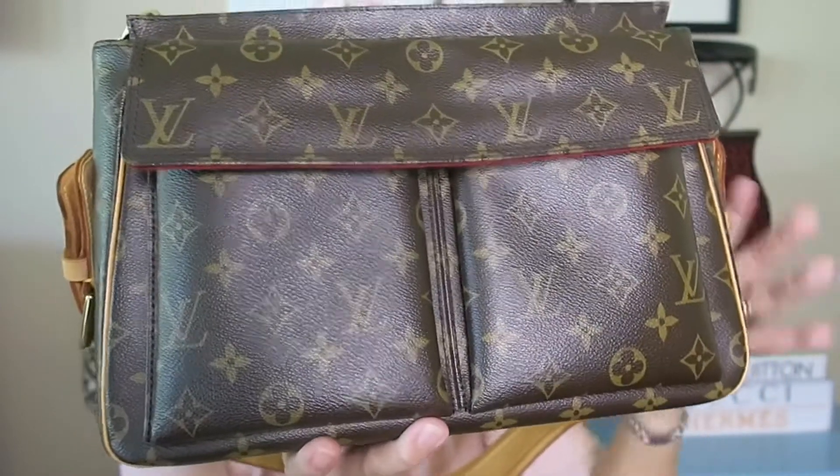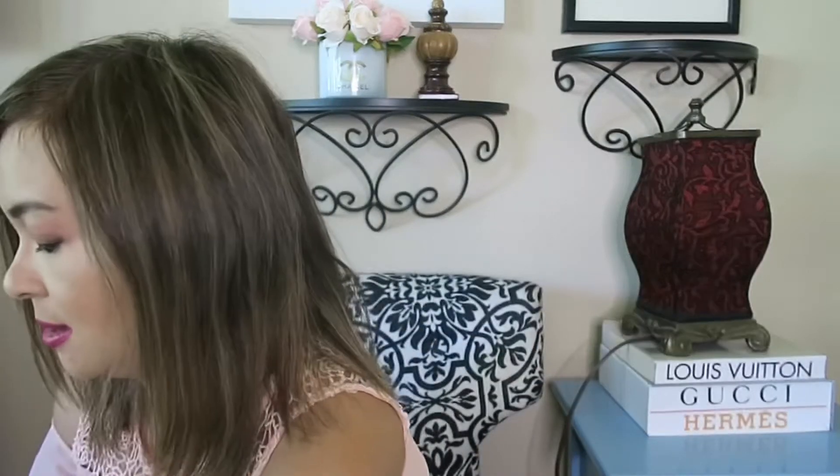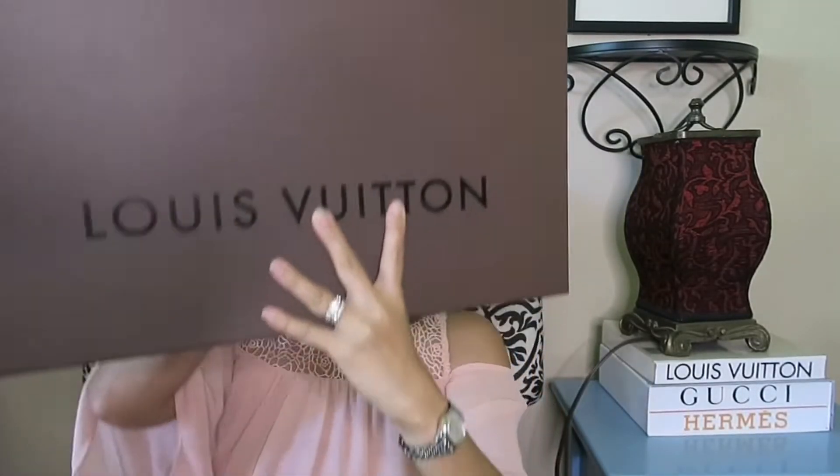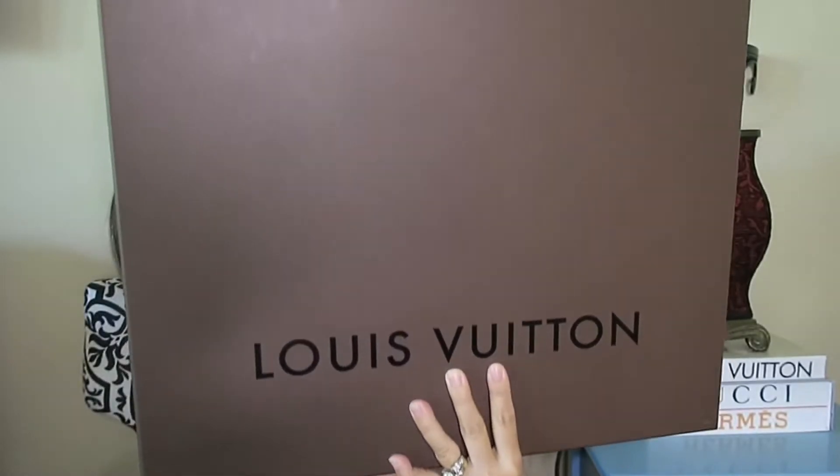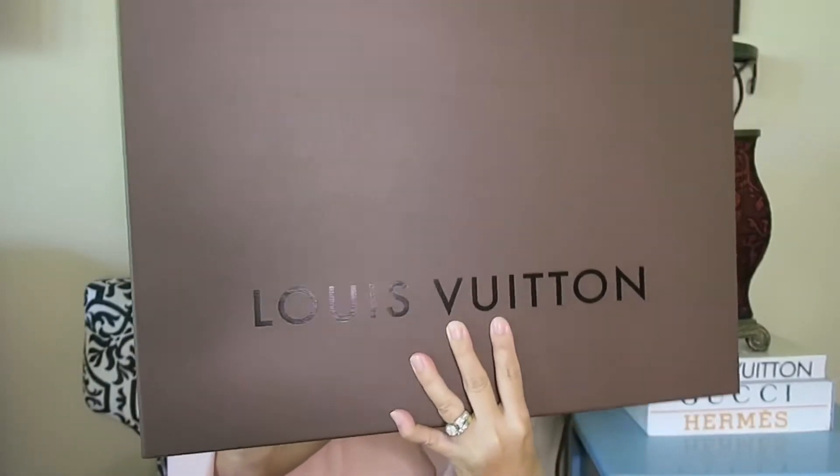I know a lot of you are familiar with the orange box of Louis Vuitton. But back in those days when I got her, it came with this big old brown box. So this was the box before — this is how it came, in the hard box. This bag was discontinued in 2008.